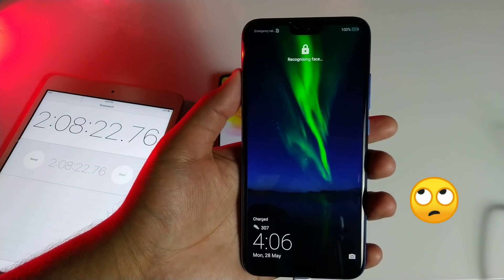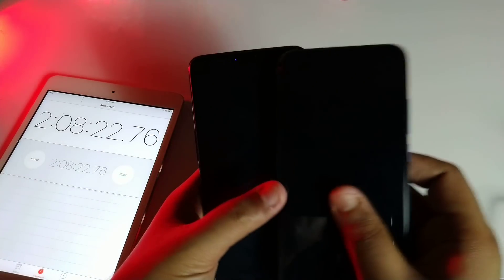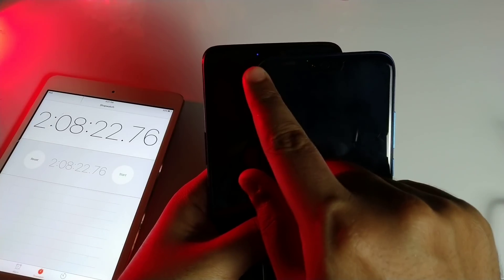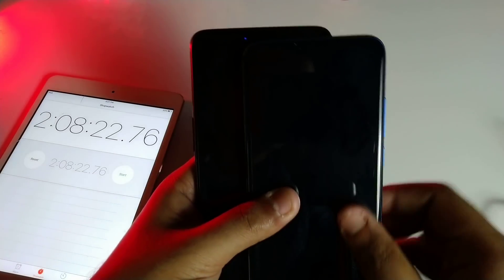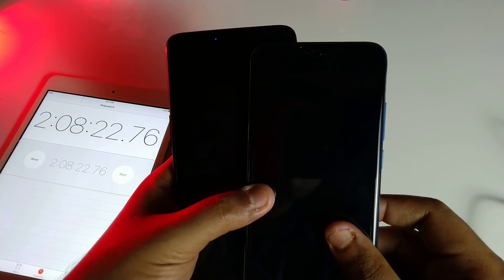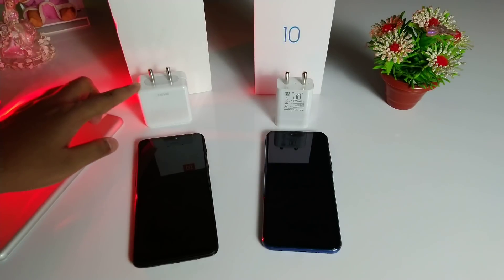It's disappointing that Huawei Quick Charge doesn't do more for the Honor 10. On the topic of notification LEDs — both devices have a multi-color LED notification light, but the one on the Honor 10 is very tiny and easy to miss.